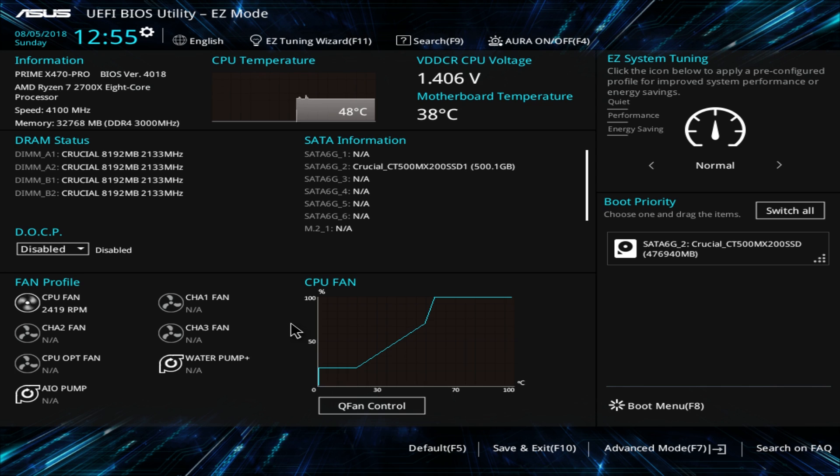When you load into the BIOS you're in easy mode, which gives you some information and allows you to set a few things right here without having to jump into a bunch of menus. You have your time, date, and language, as well as the easy tuning wizard which allows you to tune your system. You can also search throughout the BIOS, and then you have Aura — you can turn your Aura lights on or off, or completely disable them if you want.